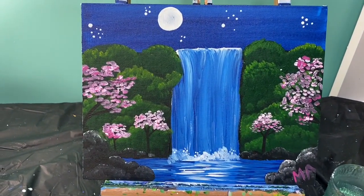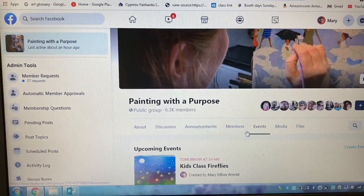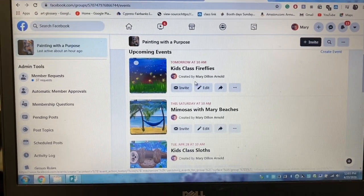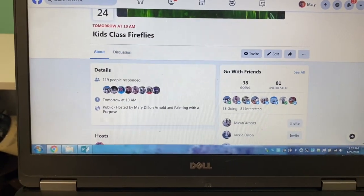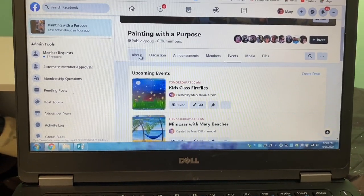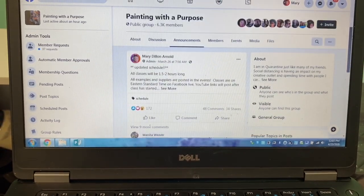Next we're going to be painting another Mimosas with Mary — a waterfall picture — on May 2nd. To find all of these things, just go to the Painting with a Purpose page, click on Events, and scroll down to see the date and time. Click on any event and it will tell you everything you need: your brushes, your colors, and the time. Under the About section you can find all the paints you need, and the Discussion section is where all the good stuff happens. Under Announcements you can get my latest videos and updated schedules.